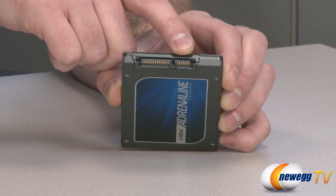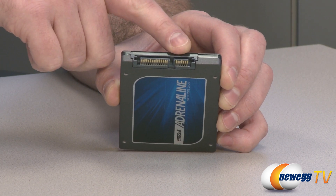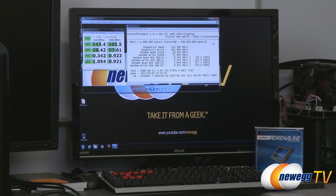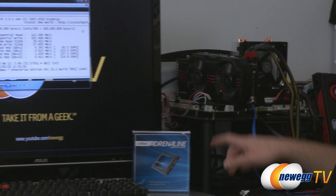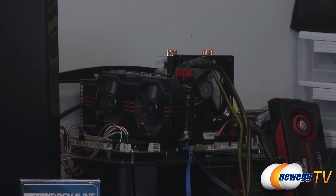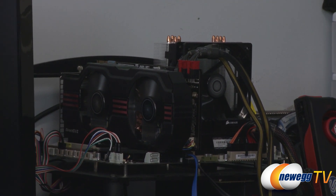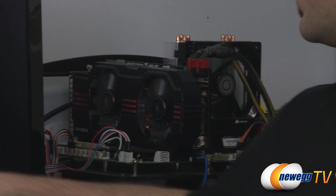You'll still get way better performance than you would with your mechanical hard drive. Moving on to benchmarks, I do have results to show you for both SATA 2 and SATA 3 performance. Our test bed is currently using an X79 chipset from Intel, connecting to the native serial ATA controller on that chipset. I took a Seagate Barracuda 7200 RPM 1 terabyte hard drive, did a Windows installation, did all the updates and driver installations, and got our baseline results.